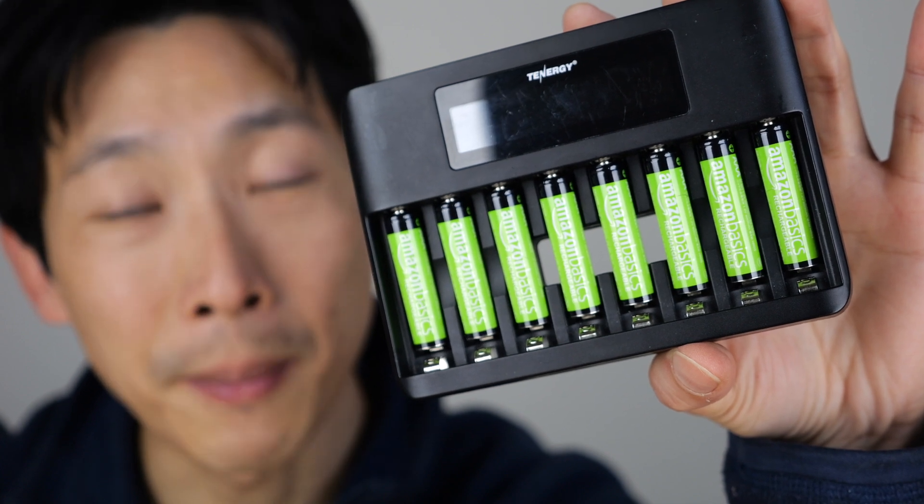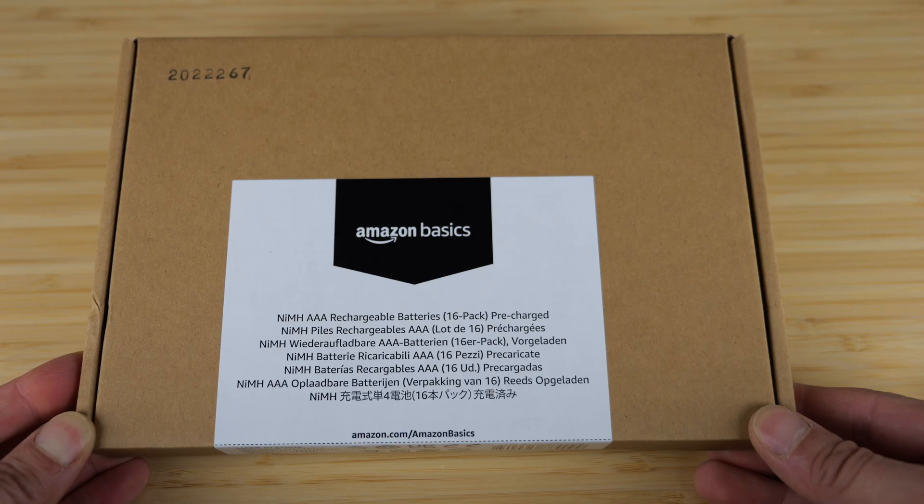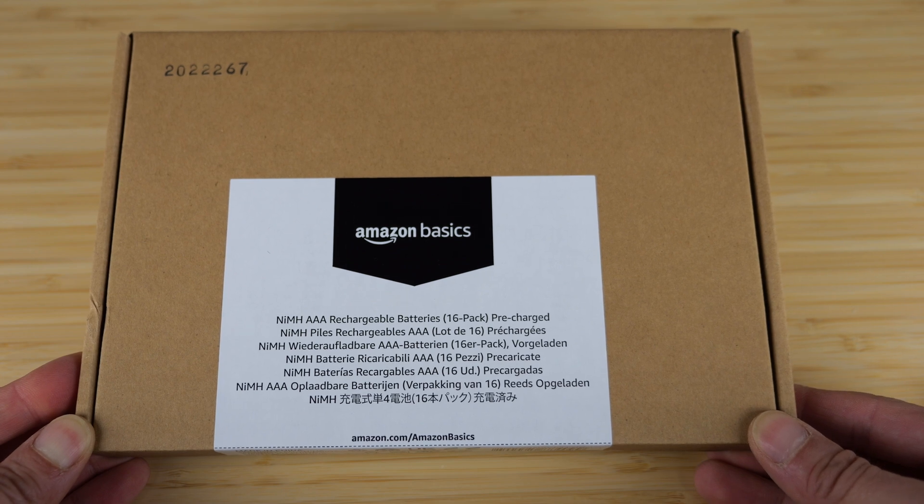Let's verify the capacity of these AAA batteries from Amazon Basics — the 16-pack version. The more you buy, the cheaper per cell.